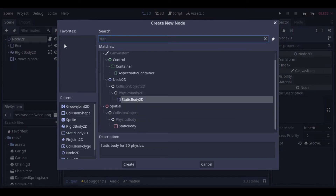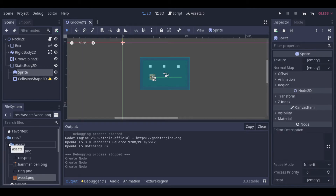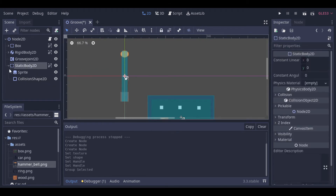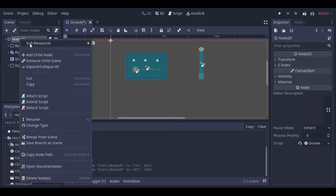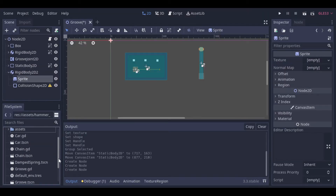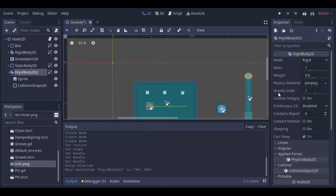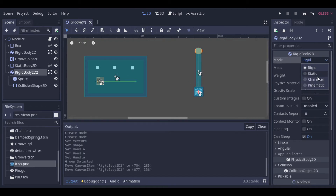This example is really similar to the first one. We will use basically the same things — a static body and a rigid body. So let's add the bodies, the collision shapes and the textures. Then let's change the rigid body mode to character so it will not rotate.